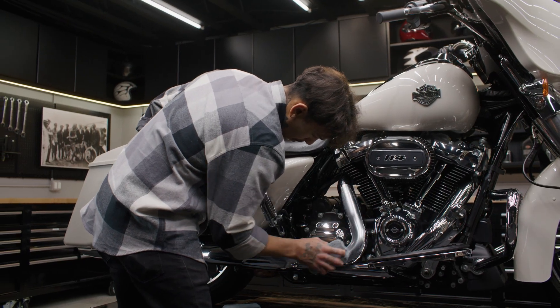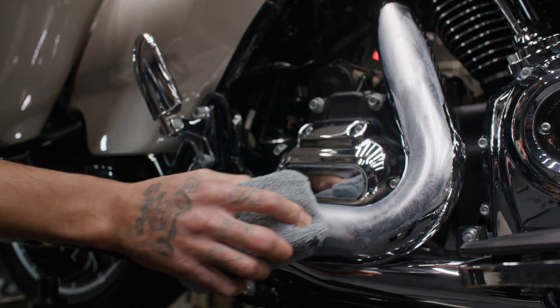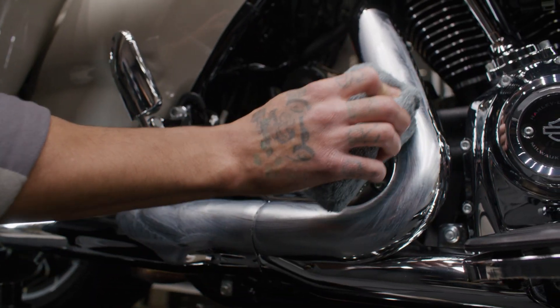The inside sewn edges make sure only soft microfiber comes into contact with the paint. The pocket-sized pad fits right in the palm of your hand, making it easy to hold and maneuver around the curves and crevices of your bike. When you're done, simply rinse it off and start again.